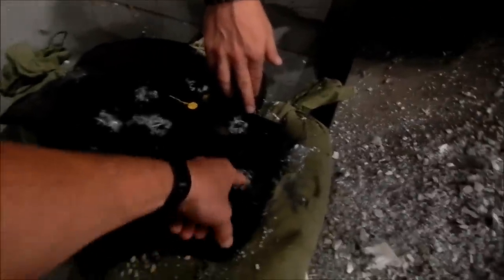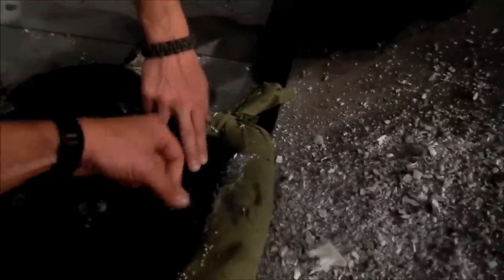If you want to hit it again, hit it real close - not in the exact same spot. I don't think there's a point hitting the same spot. Hit it right here.